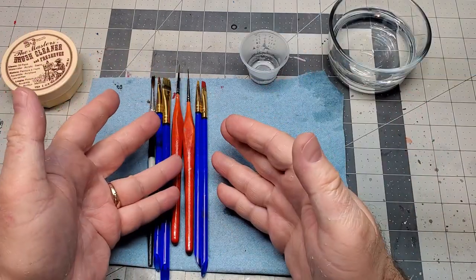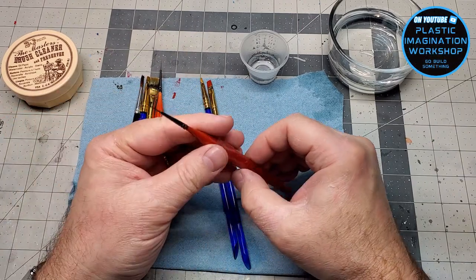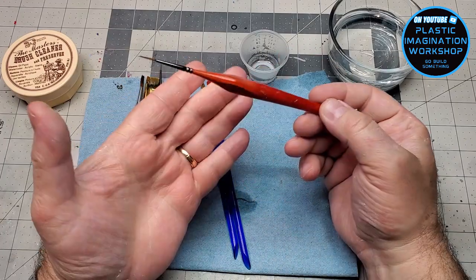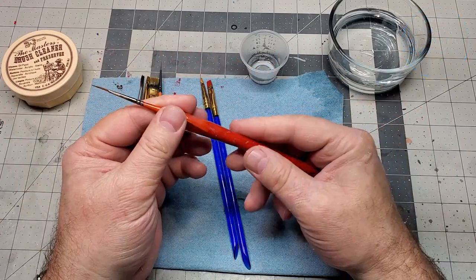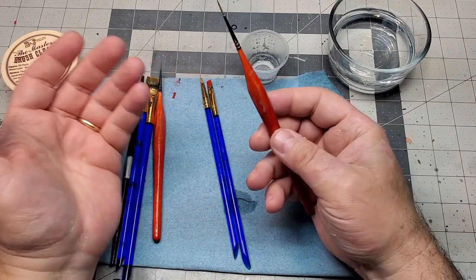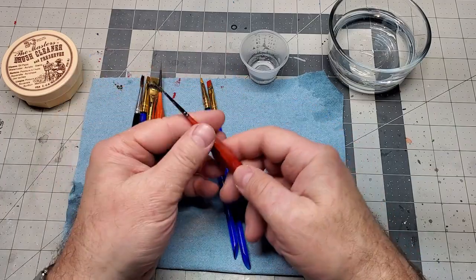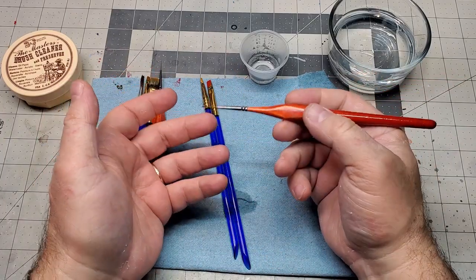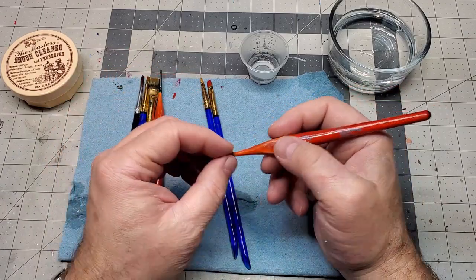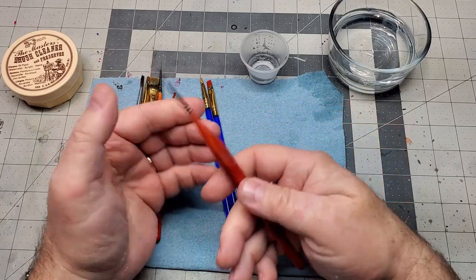Paint brushes are a tool that model builders use all of the time — it's pretty much second only to glue. Paint brushes themselves aren't very expensive; you can pick up some decent paint brushes for not very much money. There are some more expensive brushes out there, and depending on what you're doing you might need a nice brush, but I find I really don't use them as often as my good old trusty standard paint brushes.